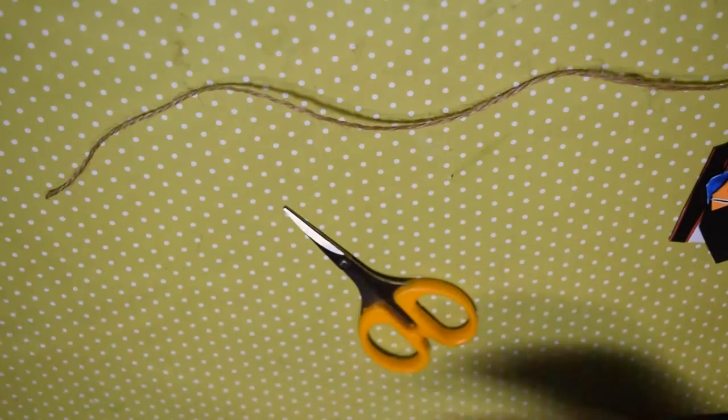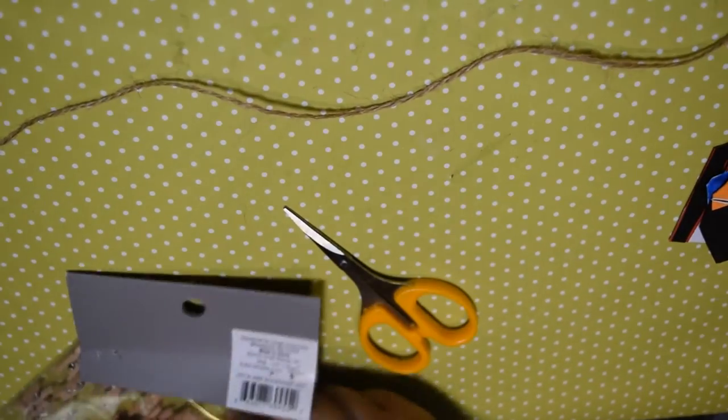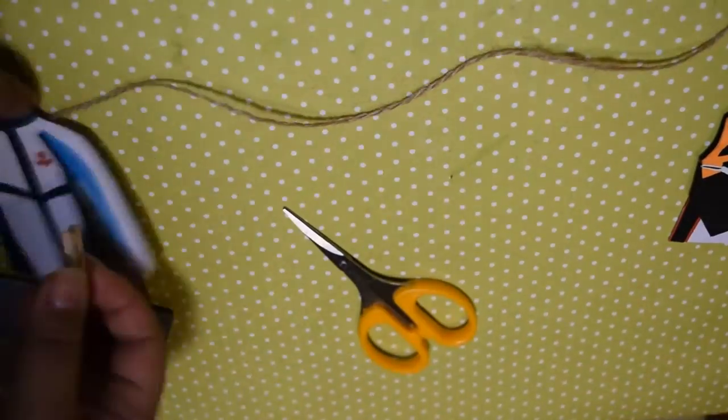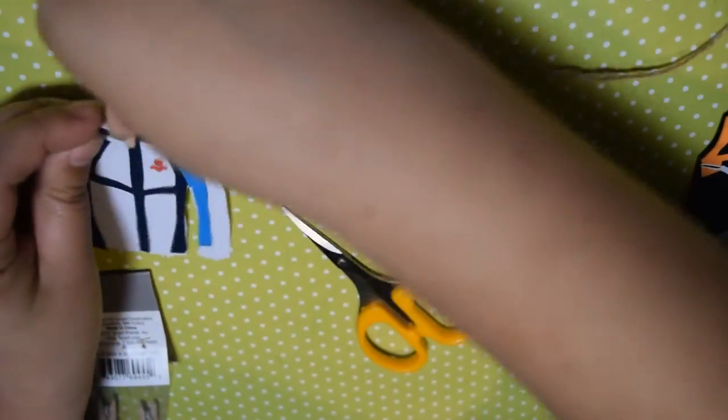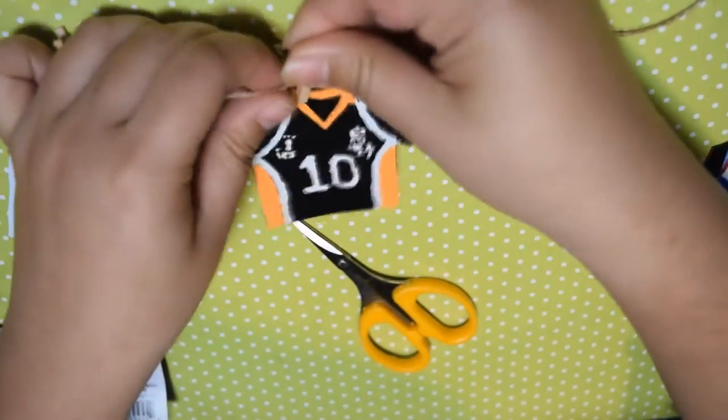Then we can actually assemble the clothesline! Using twine and small clothespins, attach the uniforms onto the line. After that is finished, attach the clothesline to any piece of furniture you want or onto your wall for that cute decor feeling.